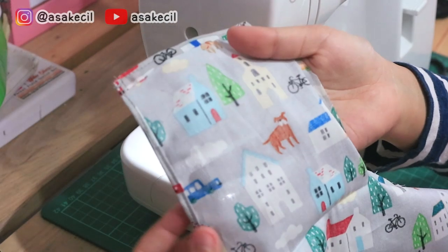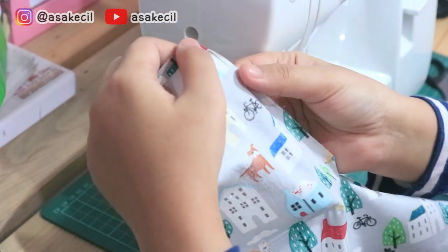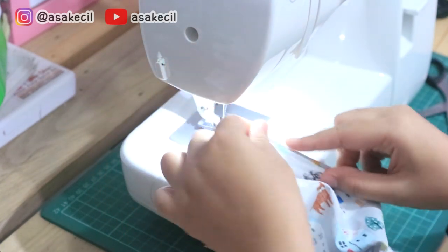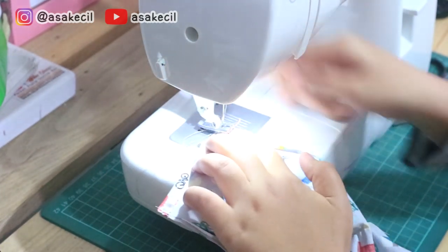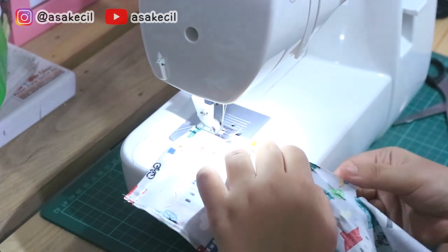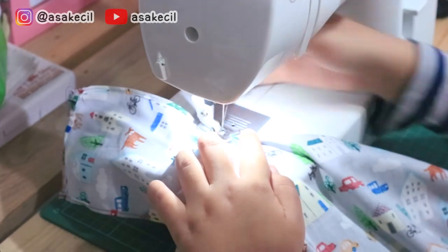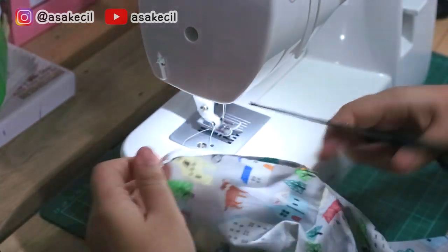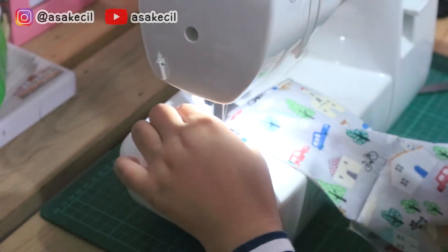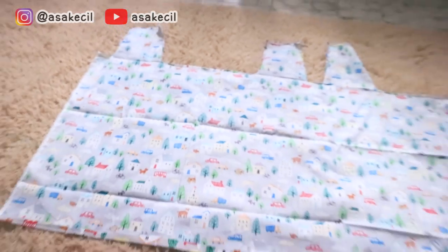Nah tepiannya juga aku jahit biar kainnya juga gak berodol. Semua tepiannya sudah selesai, jadi aku jahit jadi bentuknya masih sama tapi lebih rapi.